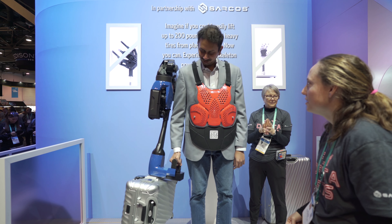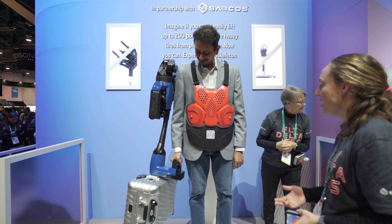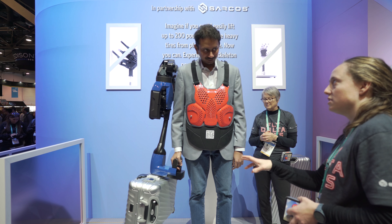Try and pull it out in front of you. So it's 50 pounds, and that's half of what this one arm can do.